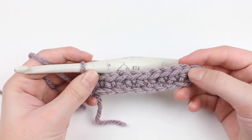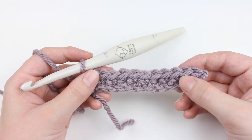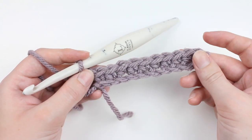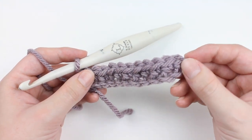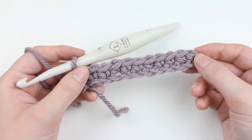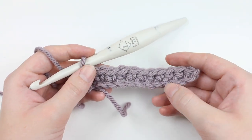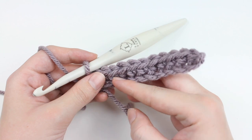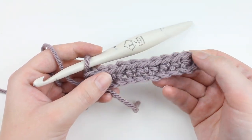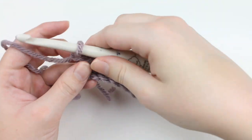The main skill you will need to know in order to do the waistcoat stitch is how to do a single crochet. All waistcoat stitches are made from single crochets. When you begin your waistcoat stitch, whether working in the round or flat, you will start with a foundational row of single crochets. I highly recommend doing a series of chain stitches and then single crocheting, because it's a little bit easier to tell where the posts of each stitch are, which is where we will be doing our waistcoat stitching.